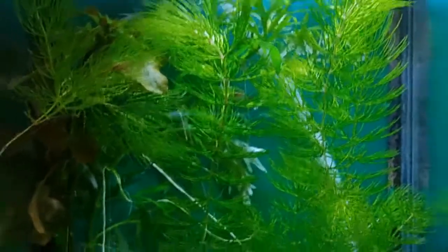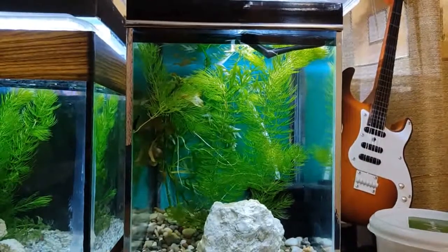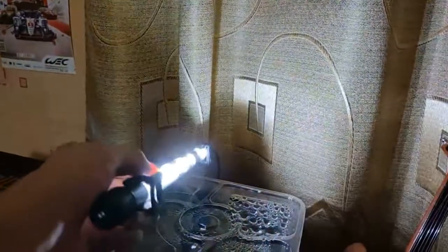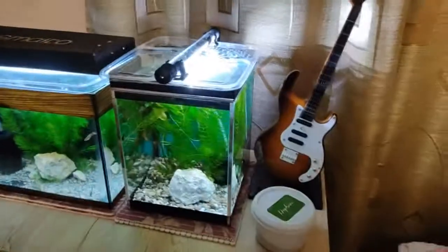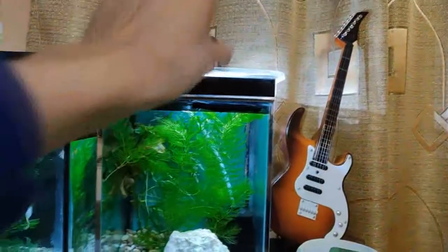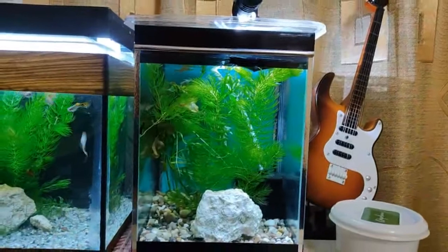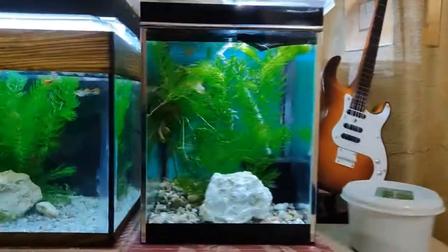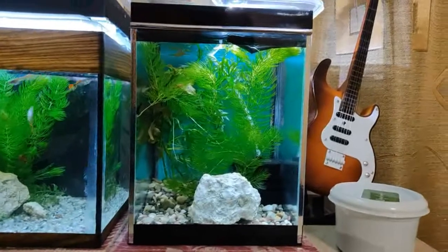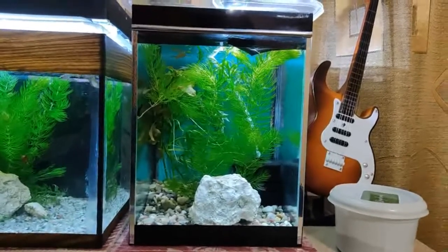The shrimp are growing a little bit — they are a little bit bigger than before. The light here is a very simple LED and I blocked some of the light with tape because there was too much, which always creates algae problems especially in a new setup. It's only a two gallon aquarium. I removed some of the tape to make it a little bit brighter again, and I will keep monitoring the algae because I honestly hate dealing with it — even scratching the surface of the glass is very annoying to me.